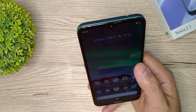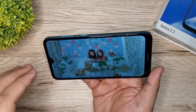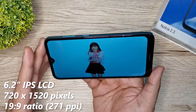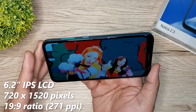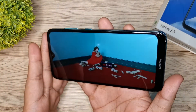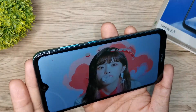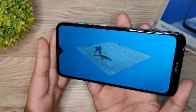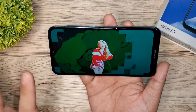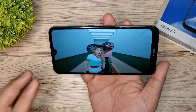Alright guys, finally we're done setting up the Nokia 2.3. Unahin na natin ang display quality. This phone has a 6.2-inch IPS LCD display with 720p resolution, 271 ppi density, and 19:9 aspect ratio. Okay pa rin naman talaga yung display quality — vibrant and okay pa rin naman yung colors when it comes to videos. But my complaint is that sa price ng phone na ito, you can actually get a better phone with a better display quality, like the UMIDIGI A3X or even the Realme 5.